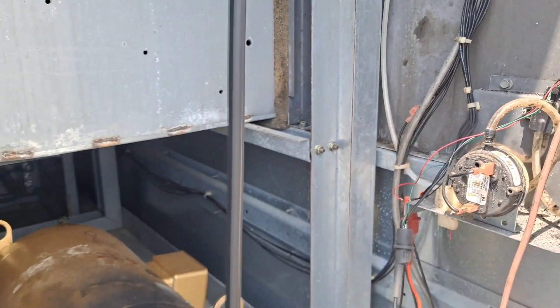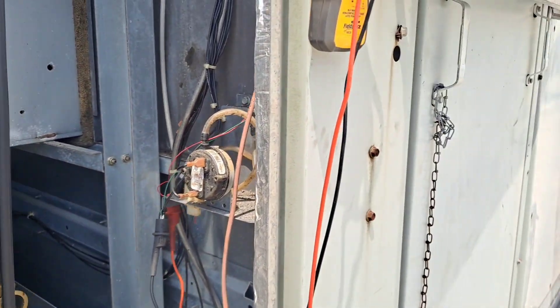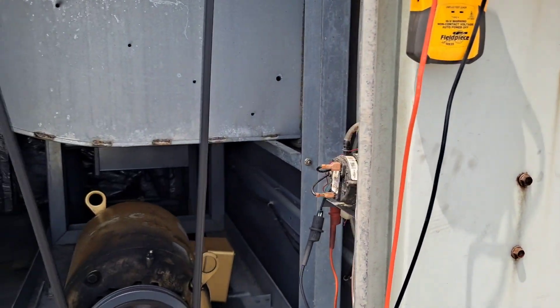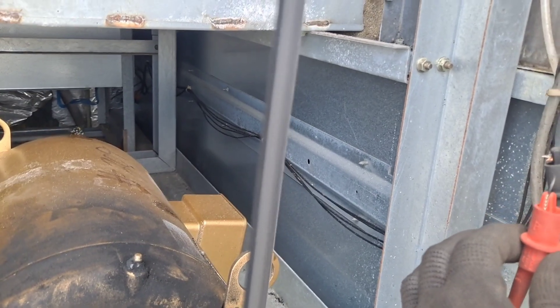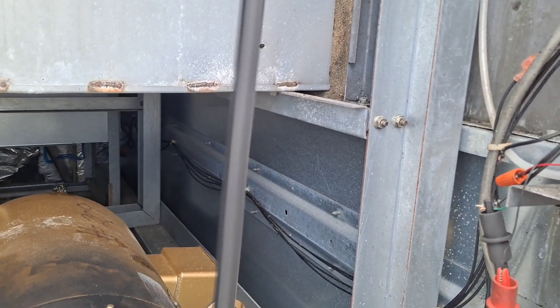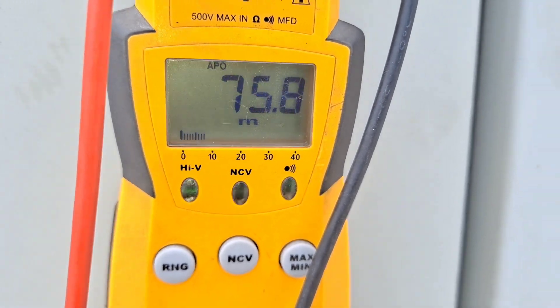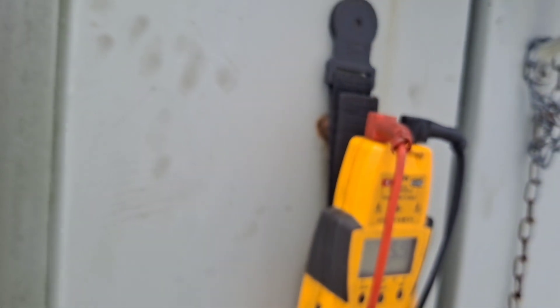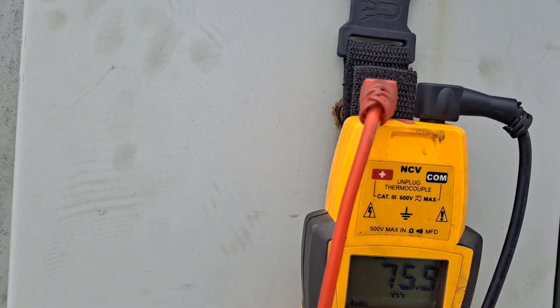Just a nice little quick easy check - didn't take very long and we got to the bottom of the issue. So now I am on common and the black feedback wire from the transducer - I had five volts going out, but you could see I have no voltage coming back. That is millivolts, not even one volt DC.